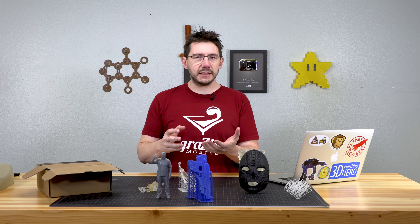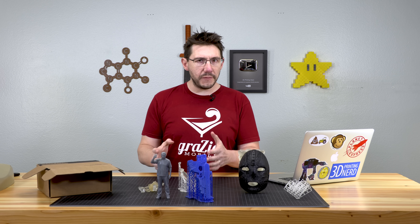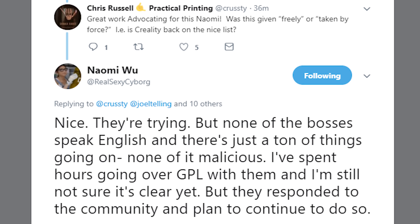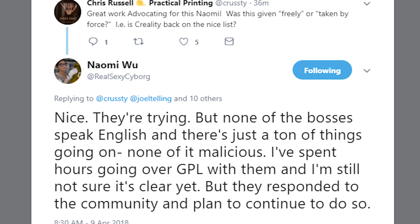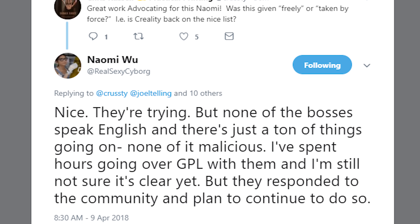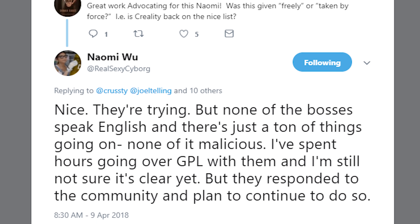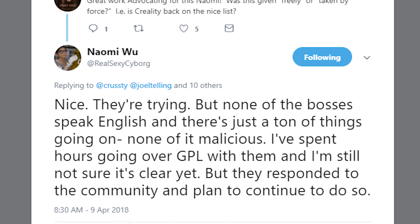In response to that tweet, Chris Russell did ask if this was taken source or if this was freely given source, and Naomi responded with, 'They're trying, but none of the bosses speak English and there's just a ton of things going on. None of it malicious. I've spent hours going over GPL with them and I'm still not sure it's clear yet, but they responded to the community and plan to continue to do so.'